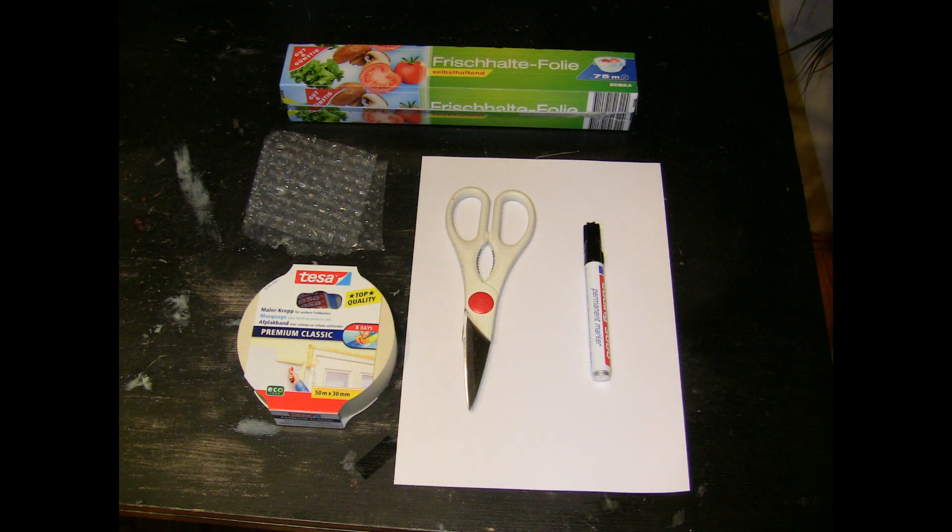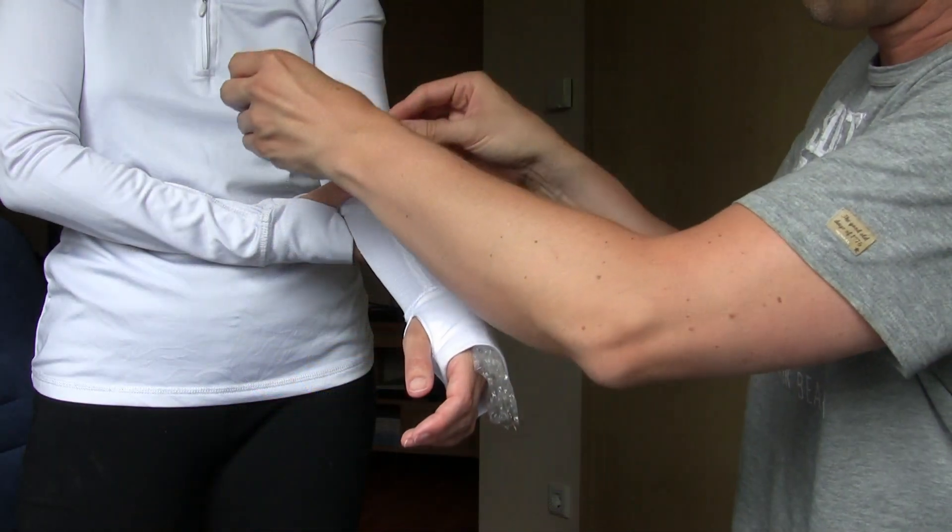The following things are needed to produce an armor pattern: cling film, masking tape, scissors, a pen, a sheet of paper, and of course a body part.